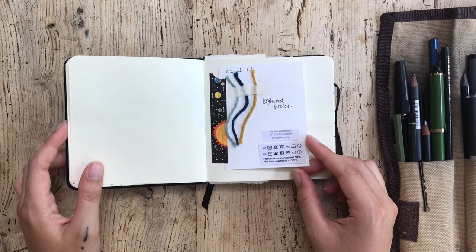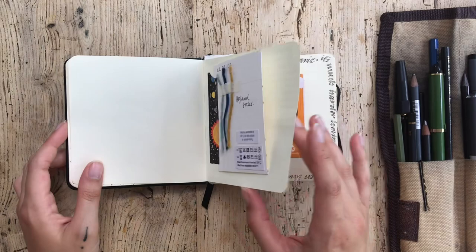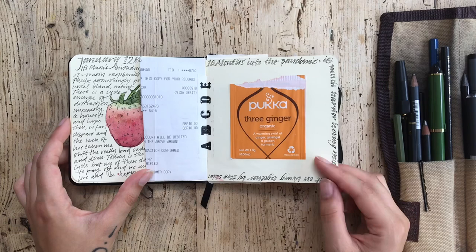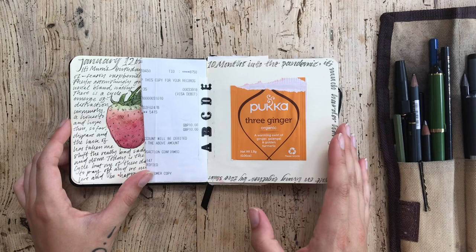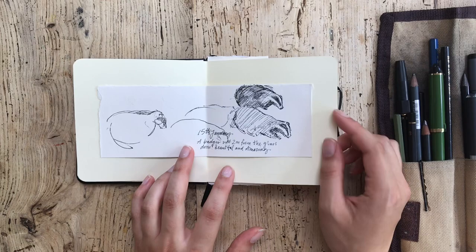Similarly I often stick in things from my knitting. This is a sock project - it's got the care instructions written in and the different kinds of wool and their colours. I find it really useful to have that in the same place, and that's just another visual element that isn't sort of drawn. There are days when you can keep a sketchbook and it's very much a diary with visual elements, more written than drawn. And then there are days where you have a diary that is very visual with a few written elements, and I quite like that balance.